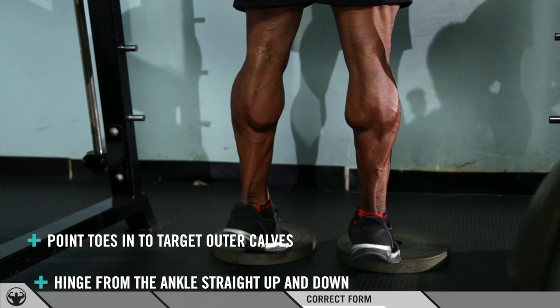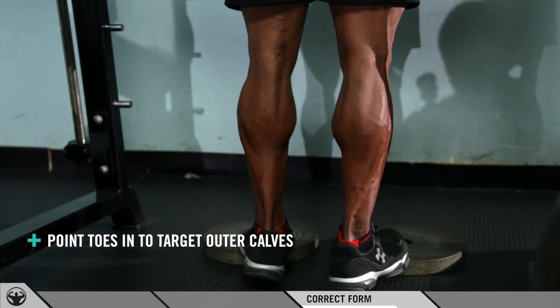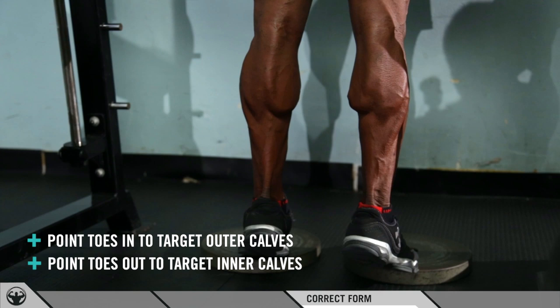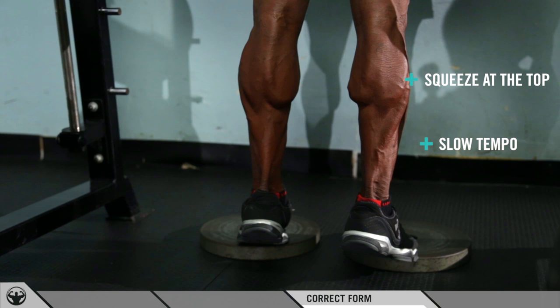A great variation is to turn your toes in. When you turn your toes in, you're going to feel more of the outside of your calves, which is the soleus. Go up, down — really slow — really feel the squeeze at the top, pause for a little bit, come down really slow. To feel the inside of your calves a little bit more, come up and squeeze using the balls of your feet, then come down really slow.